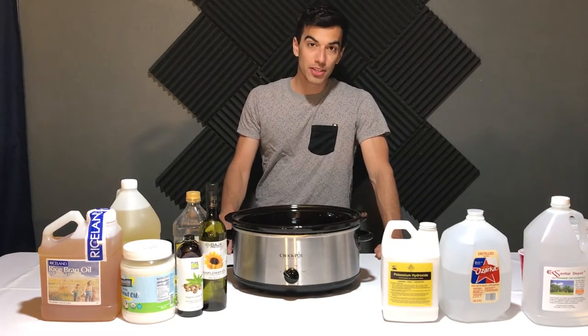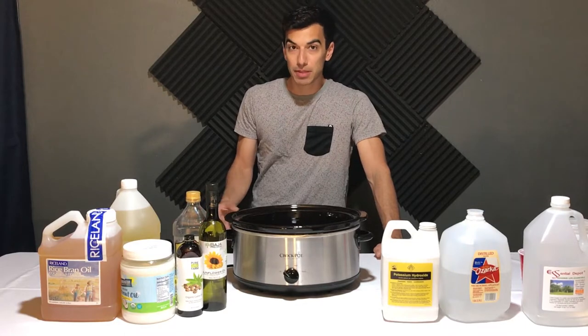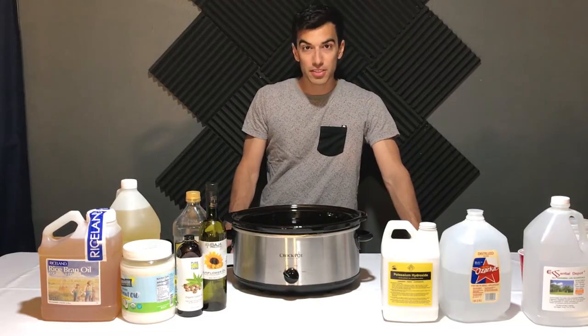The reason I'm starting with coconut oil is because in my research for this video, it apparently makes very bubbly soap, and that's what we're going for for foam party fluid. Alright, well that's the basics, so let's get started.